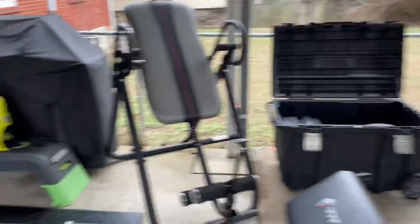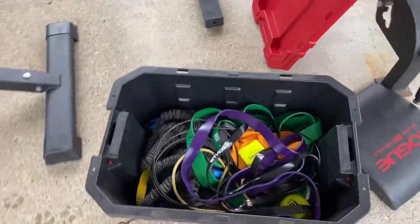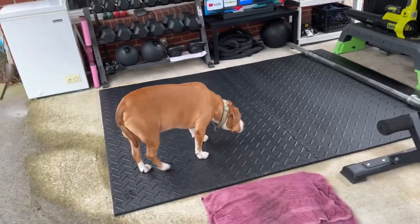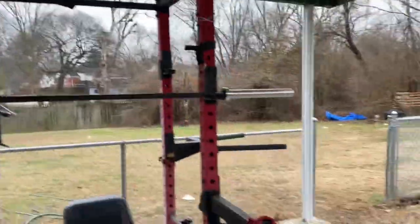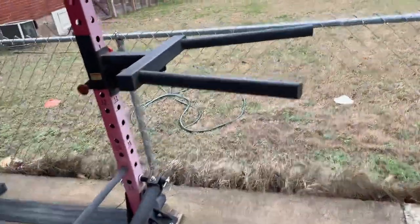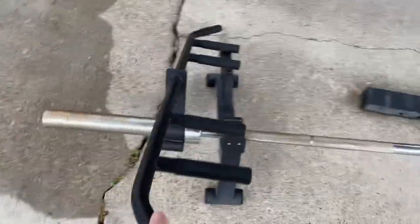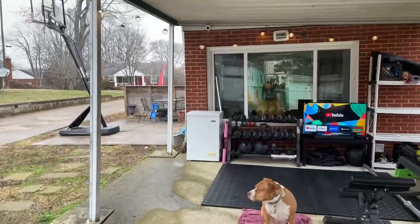I've got a bunch of weight-resistant bands that I use because I'm not yet able to do a pull-up with my shoulder — it's healing and it feels great, but I don't want to overdo it. I've been doing pull-ups every day and started doing dips, but again weight-assisted, nothing crazy.